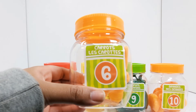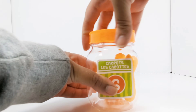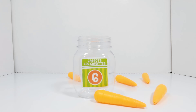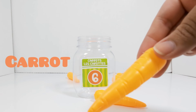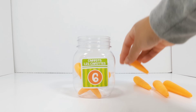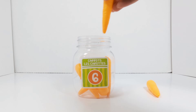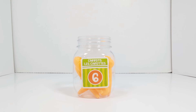The next number is the number six. This jar has the number six on it. Let's open it up and see what's inside. Carrots. Let's count to see how many carrots there are. One. Two. Three. Four. Five. And six. There are six carrots in this jar.